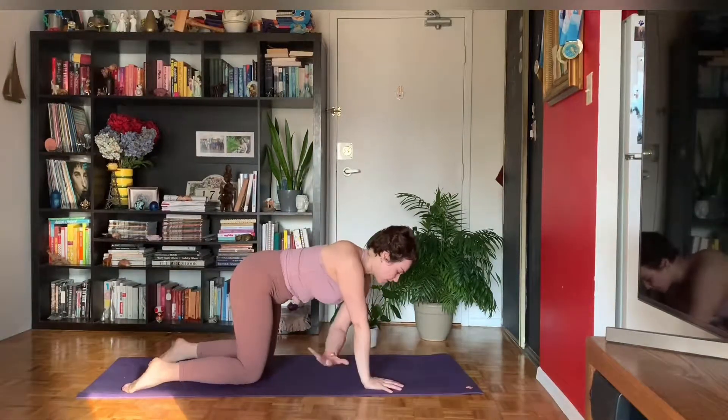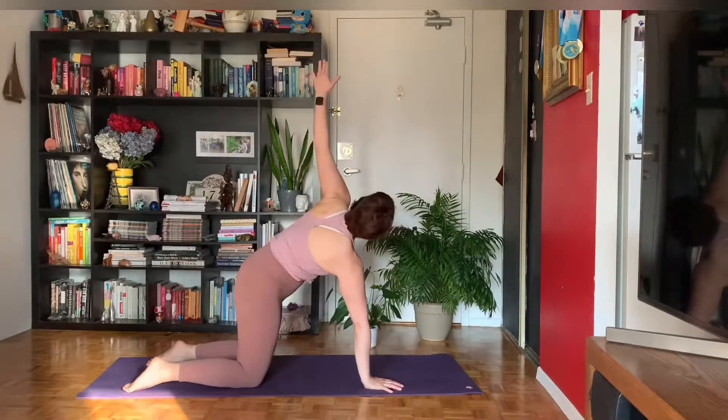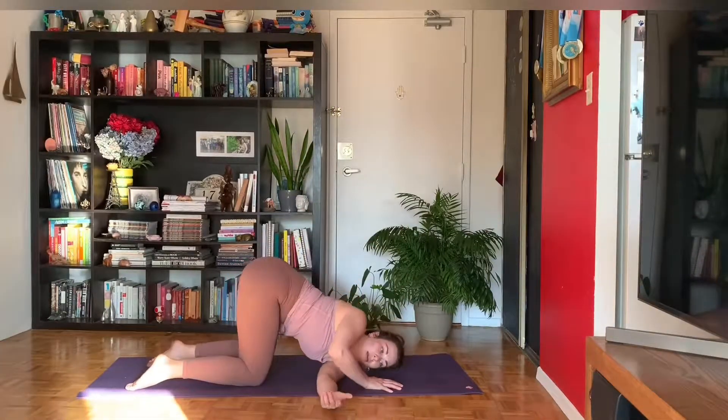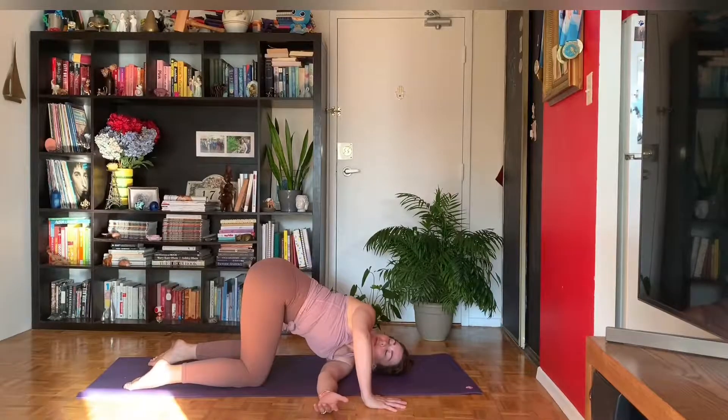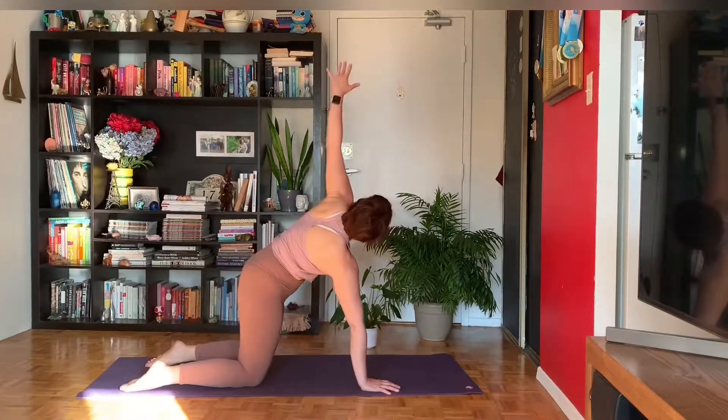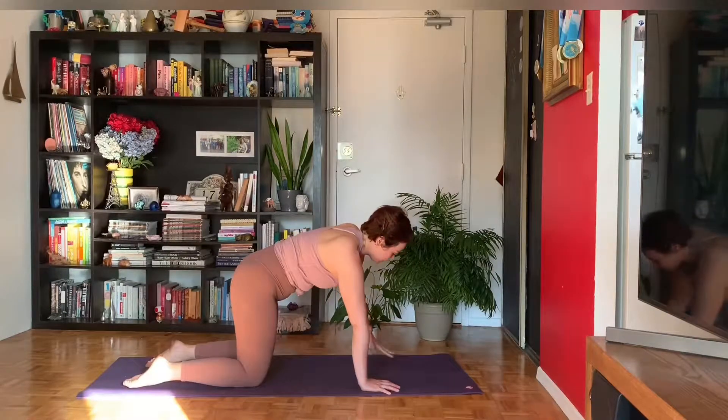We'll switch sides. Left fingertips sweep up, inhale. Exhale, thread left under right. Press into your right palm to really spread the shoulder blades apart, shining your heart up to the sky. Press into your right palm, inhale, unravel, sweep left fingertips up. Exhale, your left hand meets the mat.